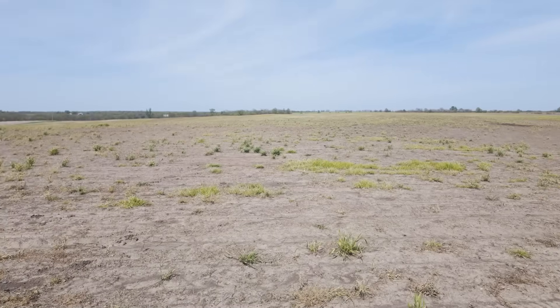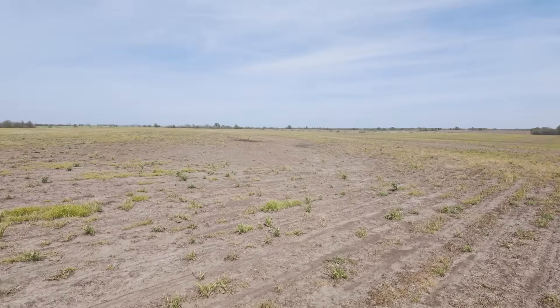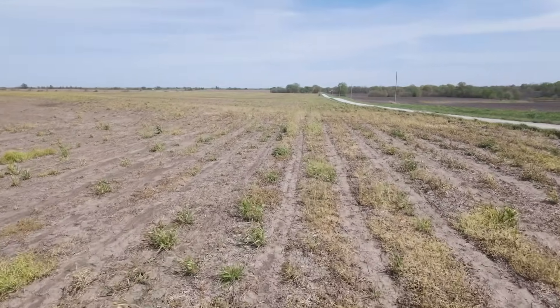Hey guys, this is Steven and I work for Brooks Reed. I'm his assistant, so I help him out with all things related to his operations. We're out here at the Mac farm where we're doing a biologicals trial this year. I would hope to see an increase in yield and improvement in the soil biology, because anything that's going to improve on what we do is something I really enjoy seeing — but you've got to test to see if it works, because not everything works the same way everywhere you put it.